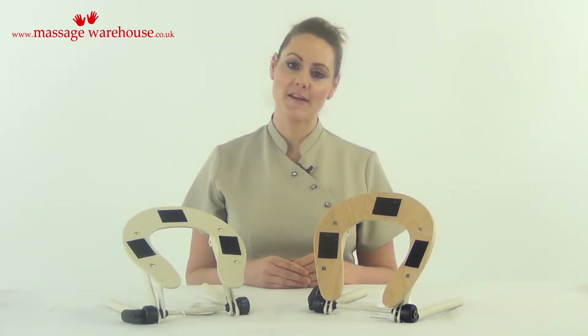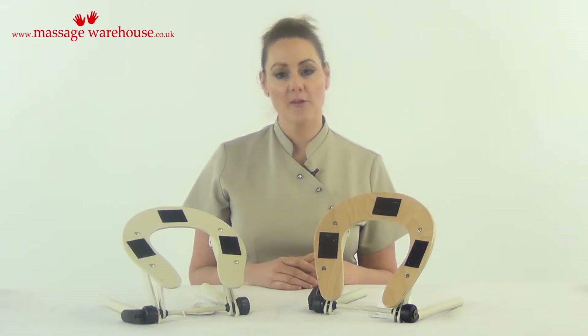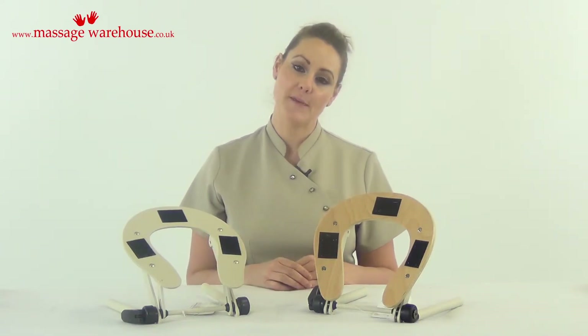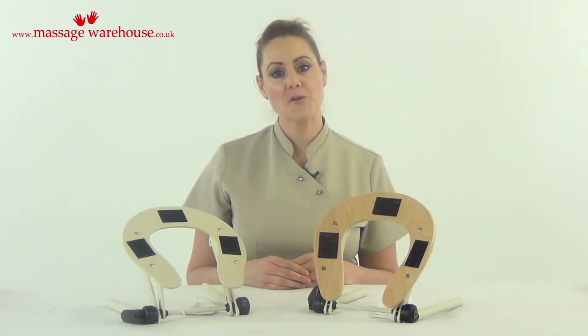Here we have our adjustable face rest cradles. There are two types of tables on the market: entry level tables which cost up to around £150, and a professional range of massage tables starting upwards of around £200.